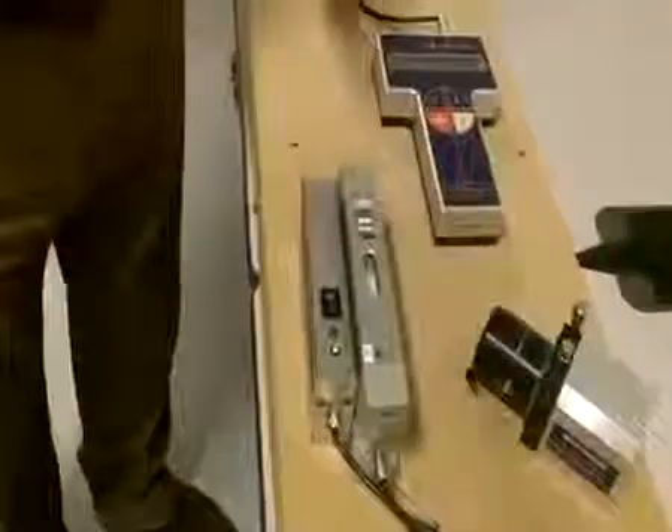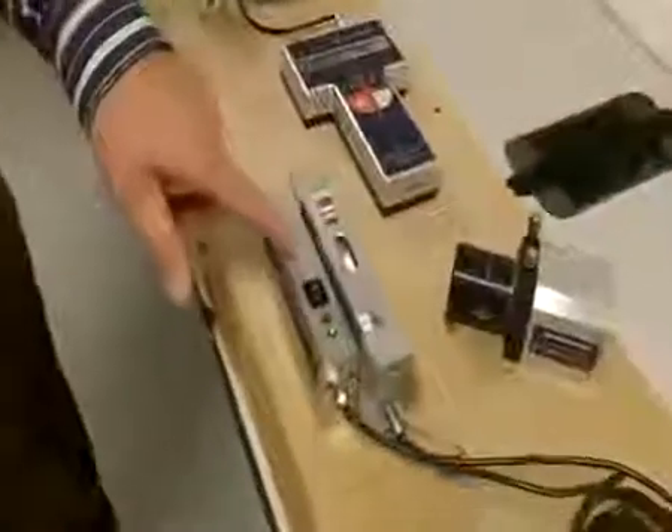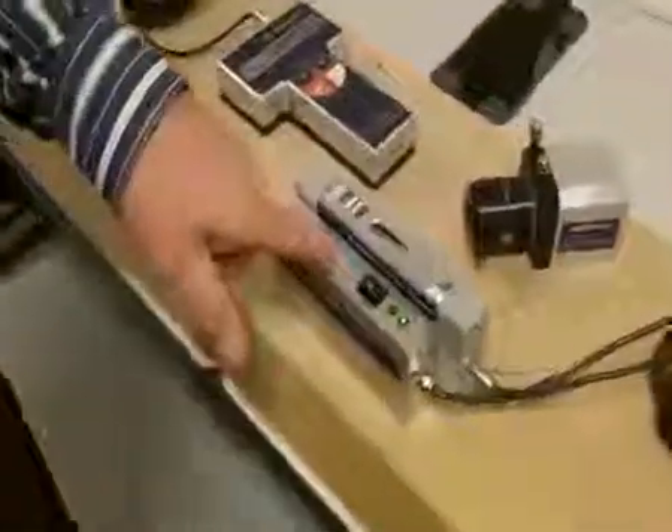This is the Micro Gauge 2000 system, which can be used in the same manner that I showed with the ProLine. The difference is this is the laser, and this is the power supply. It's battery operated.